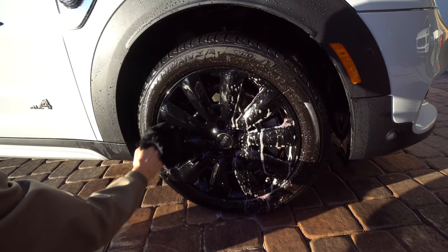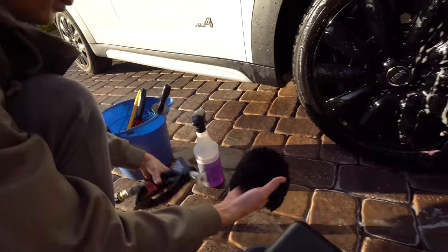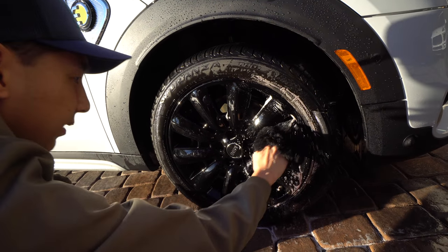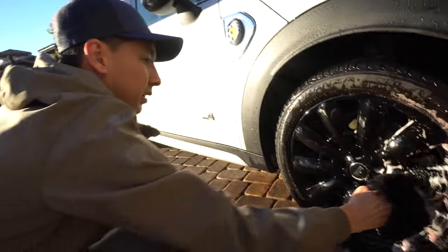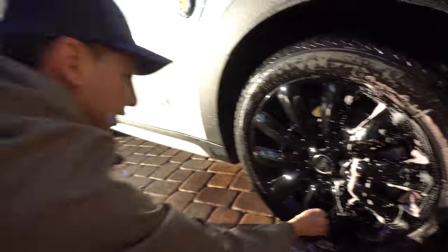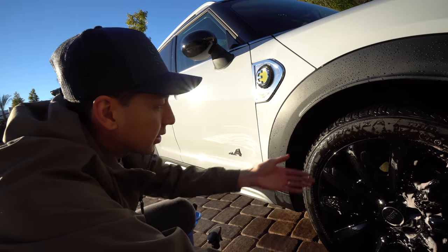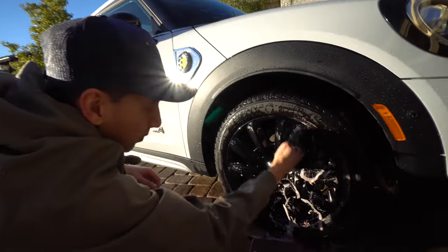We're taking off the wheel scrubbing loofah and using a sheepskin wool mitt — straight from the hills of Australia — to avoid cross-contamination. We flip the Australian sheep's wool over and it's much more sudsy. You can almost see it working with the purple color change. In the real world, you can see where it's being applied and it feels more slick than the other side — more lubricity, more smooth. And it's easy to see what spots you missed because you can see the suds.